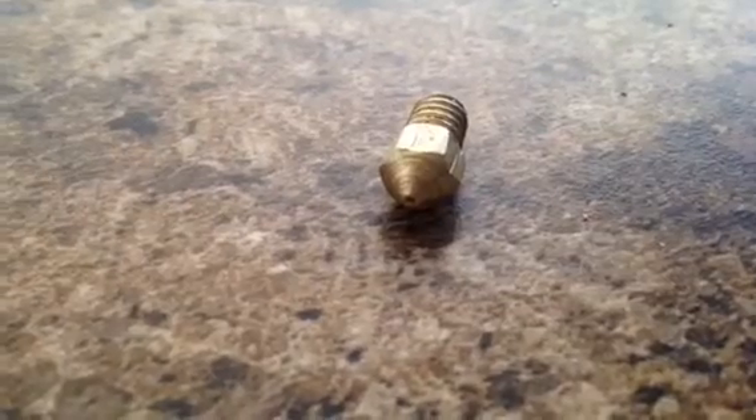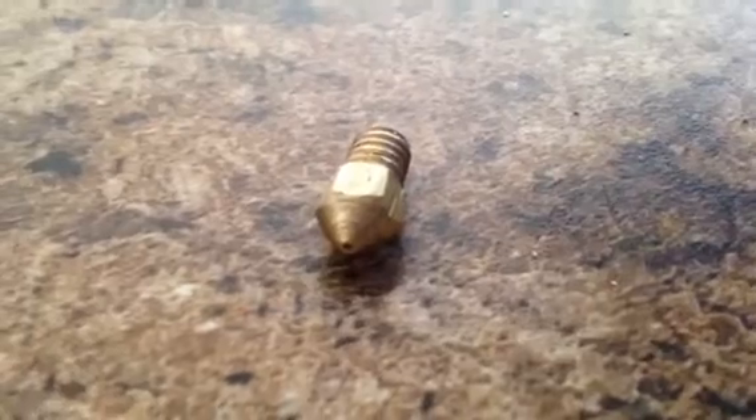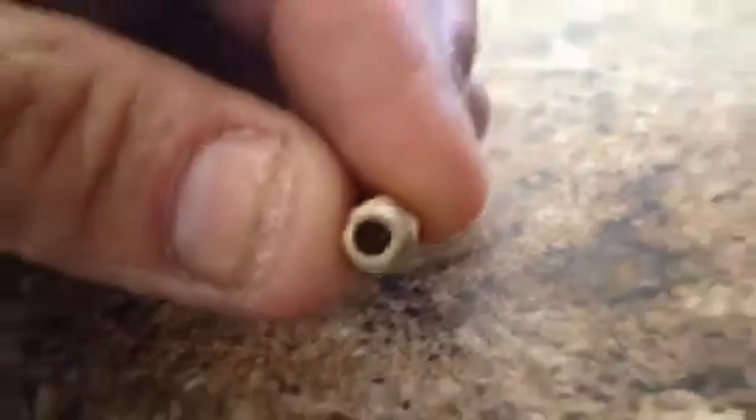I thought I'd make a quick video on a do-it-yourself replicator MakerBot-style nozzle. You can see here I made this one — it's not too bad. I just wanted to go over a few things.